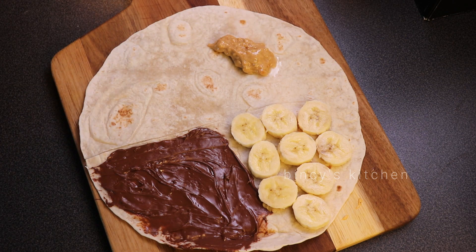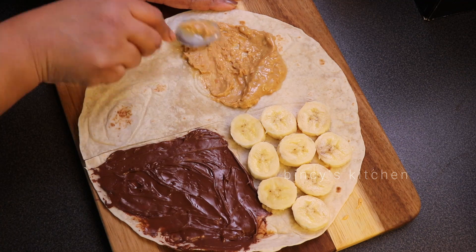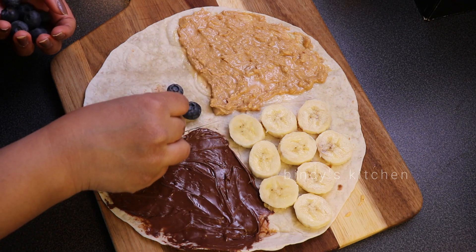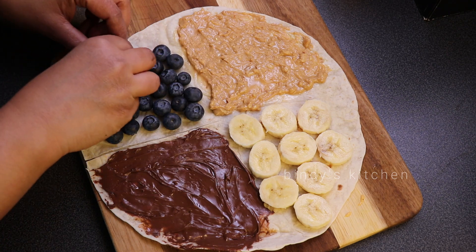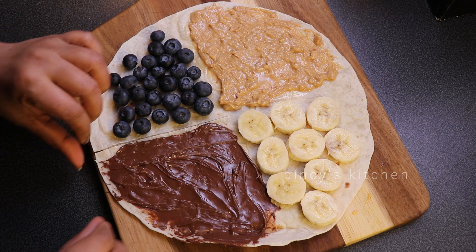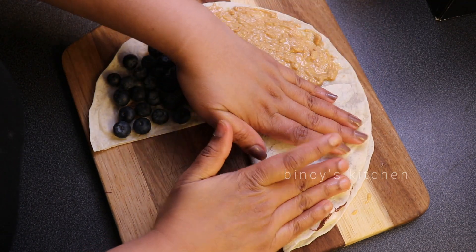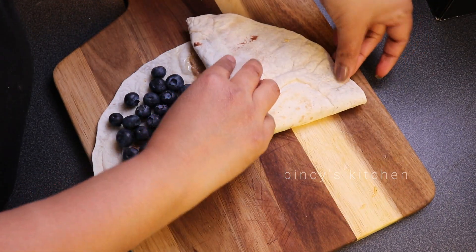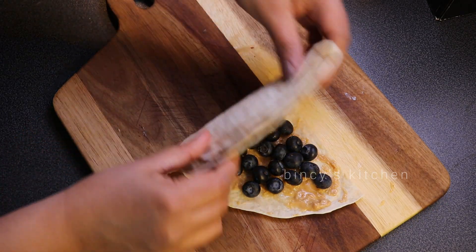If you add peanut butter, you can also substitute with other spreads. You can add blueberries, strawberries, or other fruits. If you add blueberries or raspberries on the outside, you can do that too. I'm going to add blueberries — a two-layer blueberry filling. If you want to make a toast, you can add a little bit of butter.